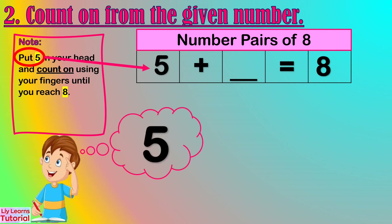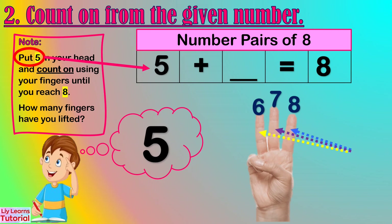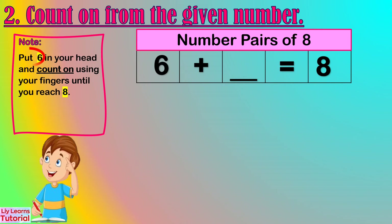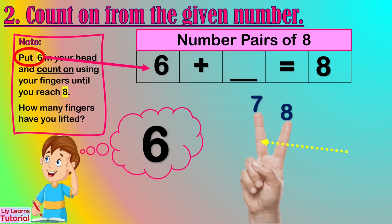Let's start from 5. Hold 5 in your head and count up: 6, 7, 8. How many fingers have you lifted? 3. So the number pair of 5 is 3. Let's start from 6. Hold 6 in your head and count up: 7, 8. How many fingers have you lifted? 2 fingers. So the number pair of 6 is 2.